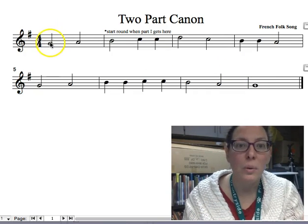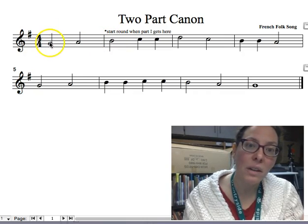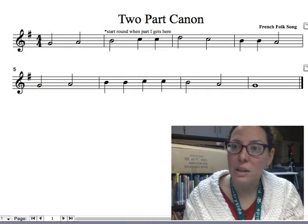We'll see how it works. When the piano part gets to there, I'm going to come in right here, but the piano's not very loud. We'll see if it works. Here we go.